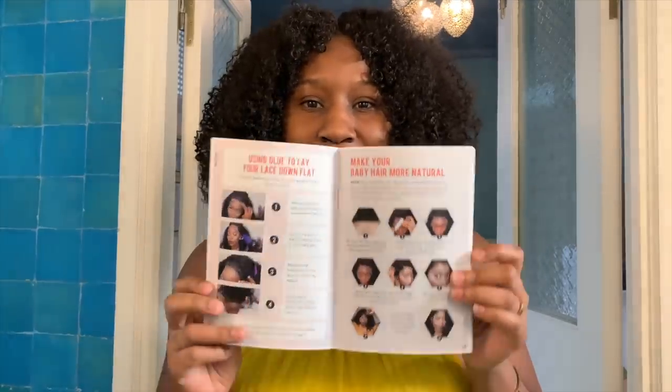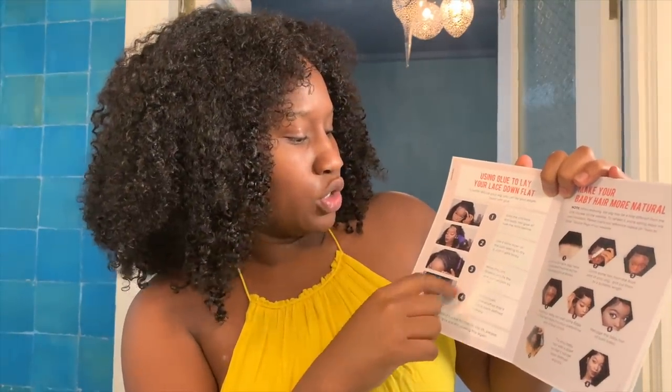If you don't know how to make your wig look more realistic, they have an instruction manual that has literally everything — from how to apply glue, how to put it down on your hair, how to cut the baby hairs, how to wash it, how to condition it. If you are lost, there's no way you can be with the instruction booklet. You're good to go, covered — or you can always just watch this tutorial.